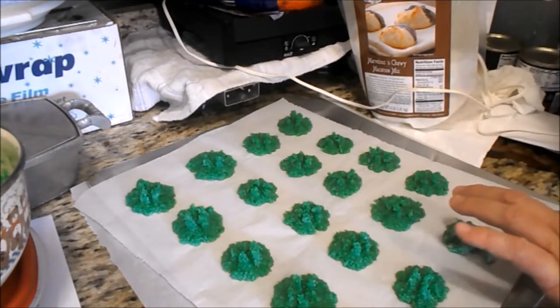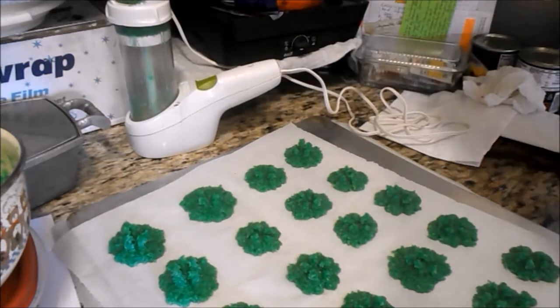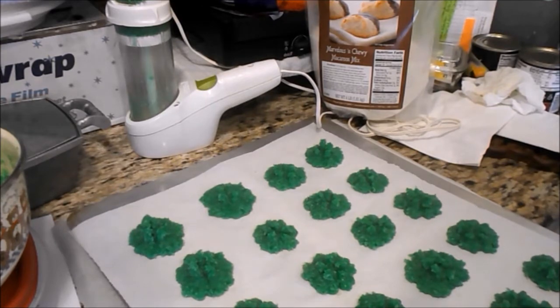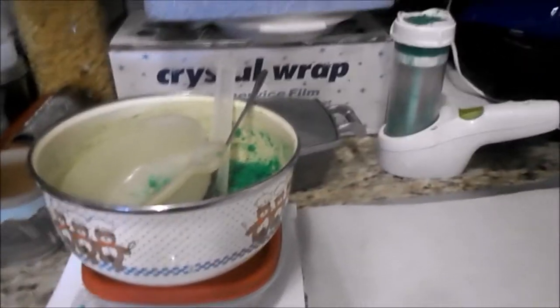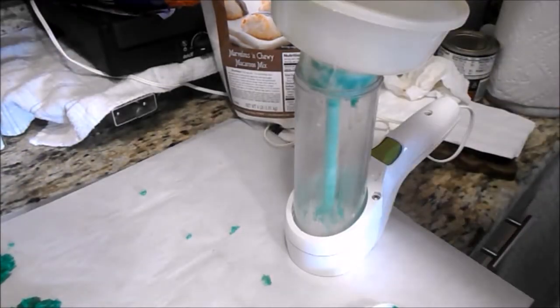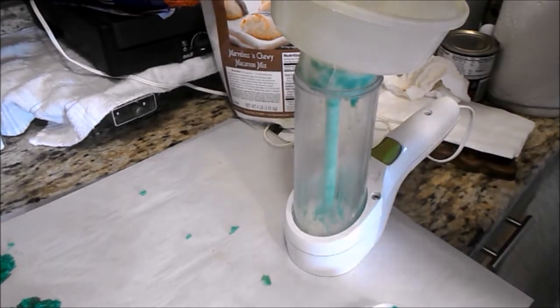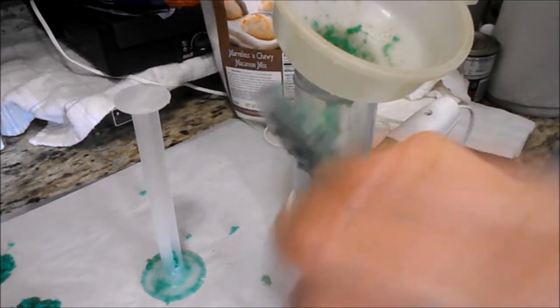We're going to try these — they're supposed to bake for 11 to 13 minutes, so I'm going to put them in for 12. The oven is already preheated. I'm going to do some more. There's more mix so I'm refilling the dispenser — this is kind of a pain, I had to take it apart and clean it, at least the bottom portion. Now I'm going to have to refill it.